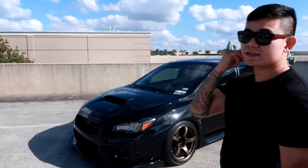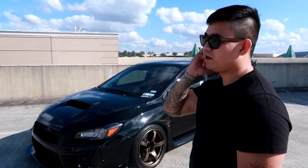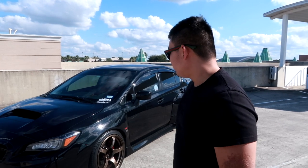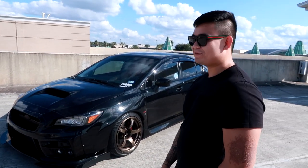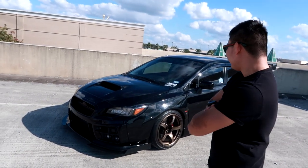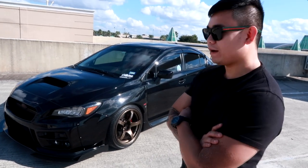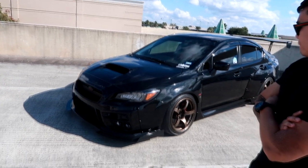This is a 2016 Subaru WRX. I got it at the end of 2015, so pretty much brand new. It's a Subaru thing — it comes with a vape when you buy it. Fresh from the Subaru dealership, bone stock.